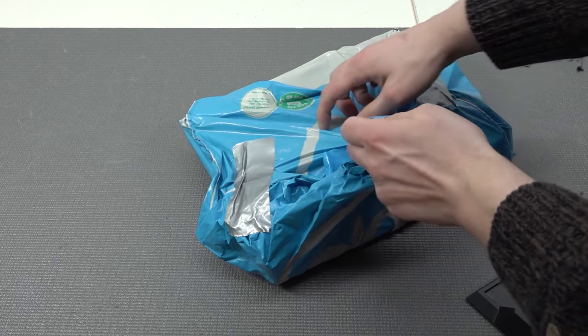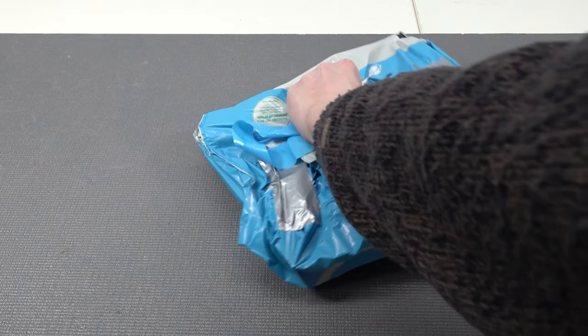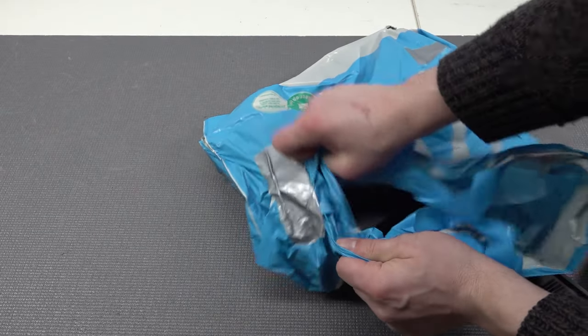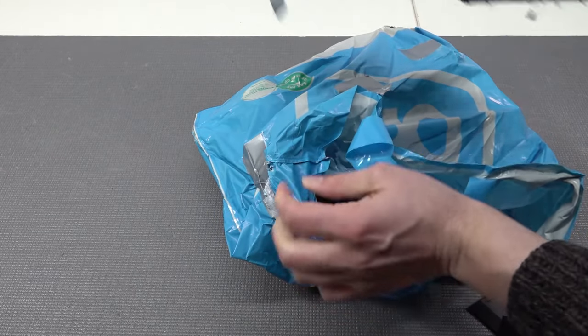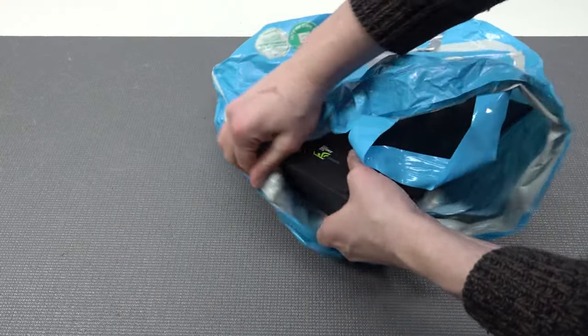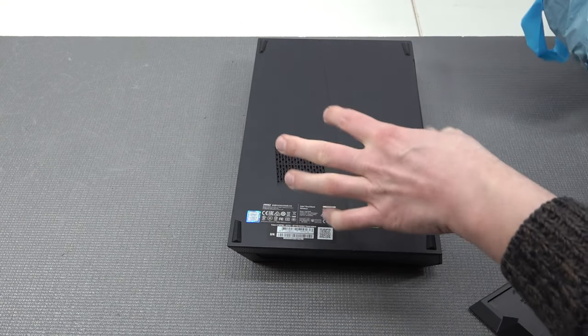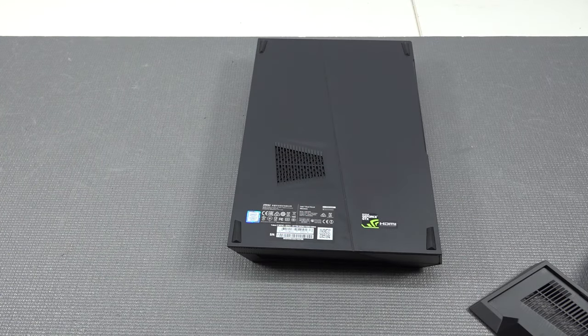It comes complete with the power supply and the machine itself, and of course the piece of plastic that we need to put it in if you want to put it in the standing position. For protection he added a plastic bag over all of this. Let's rip it apart and see how the condition is. On the picture it looks quite nice and I did a pretty good deal with the guy, and he was quite fast for shipping. This is one of those devices I do already own but it's a different model, and I have some special plans for this thing.